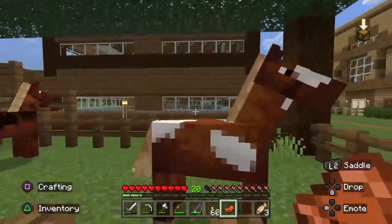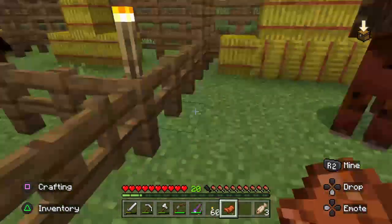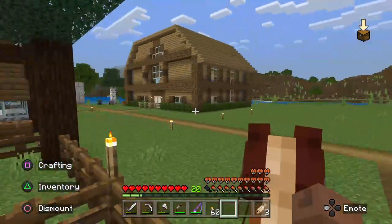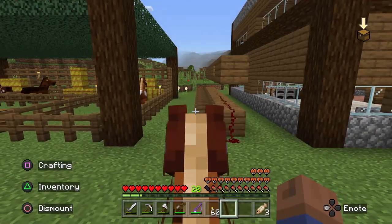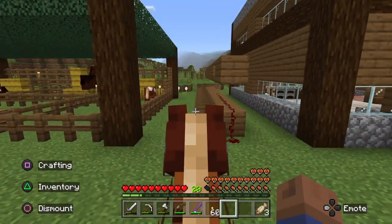We're gonna take Brendan's old horse out for a spin. This one is not fast whatsoever, so I just want to get a feel for it rather than formally test it — kind of go from north to south. This one can jump high though; it's got like a four-block vertical.